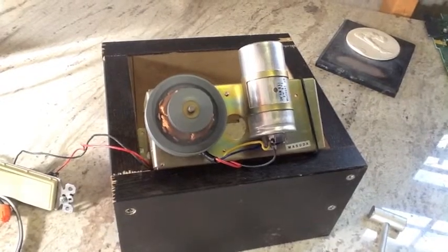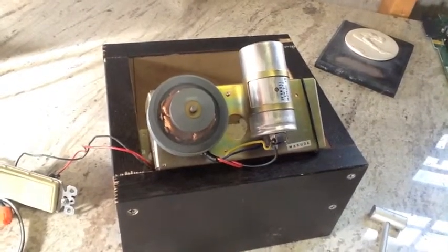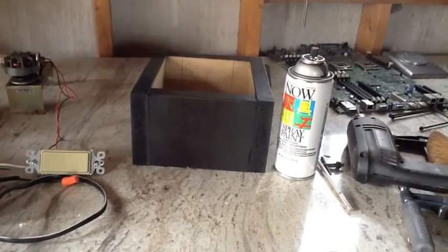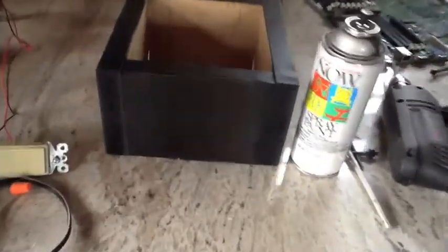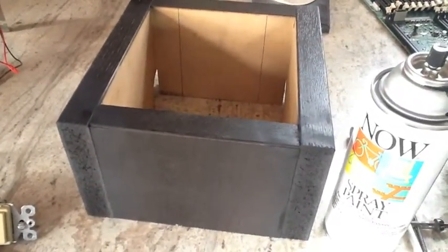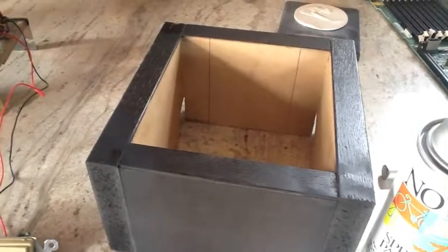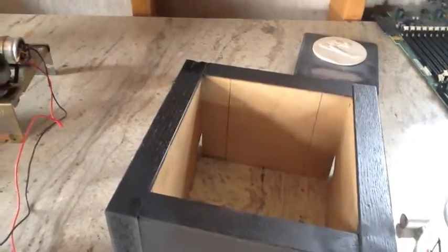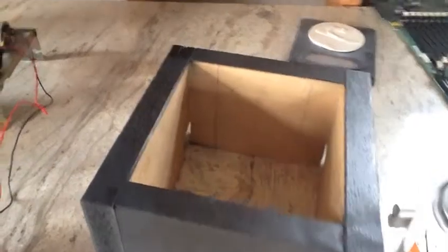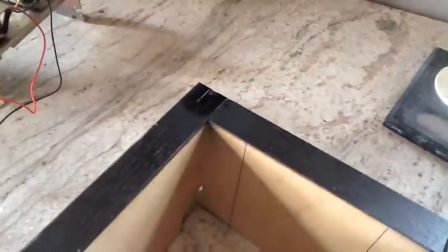A few shots of paint and our color problem is taken care of. I went ahead and hit the top where the circular saw had chipped out some of the factory finish on this MDF or particle board, whatever they call it nowadays. So it'll work.